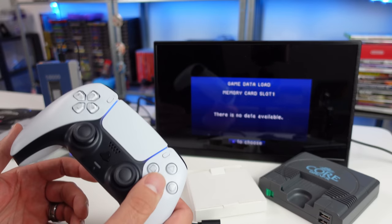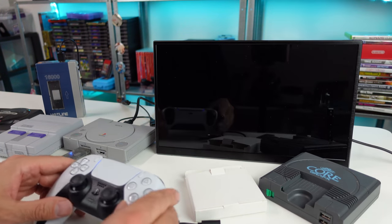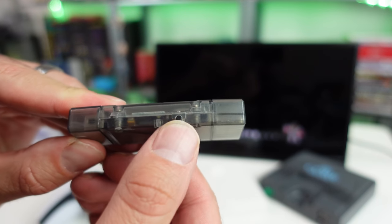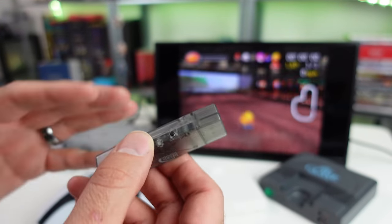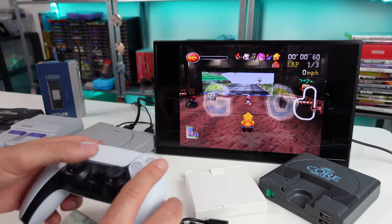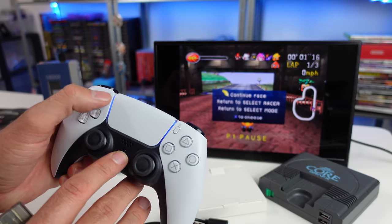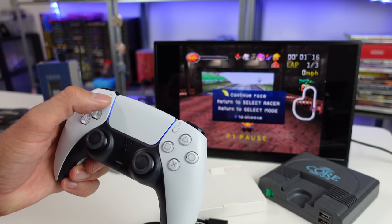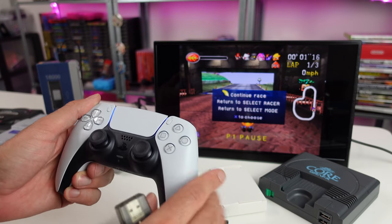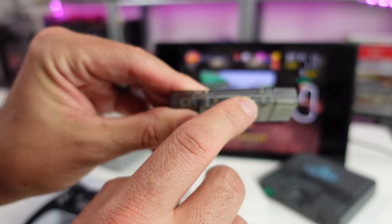On the adapter there's a sync button. Once you plug it in, a blue light starts flashing to indicate it's ready to pair. For a controller like the DualSense, you hold the PS button and the Share button together for a few seconds, and the light on the controller will start flashing rapidly, then it syncs up pretty quickly.